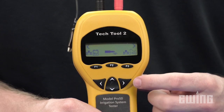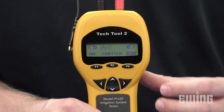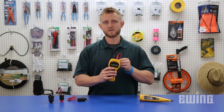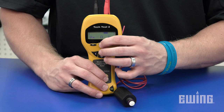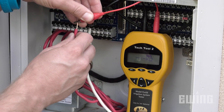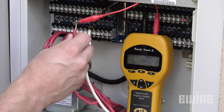Using the function and arrow keys on the device, you can select from a variety of useful tools used for testing irrigation electronics in the field. The first thing to note about the Pro 50 is the LCD display. Instead of simple LED lights that indicate a good or bad solenoid, the LCD will display the actual resistance reading, letting you decide if the result is good or bad. This gives you the ability to test solenoids that don't fall into the standard AC irrigation valve solenoid category.